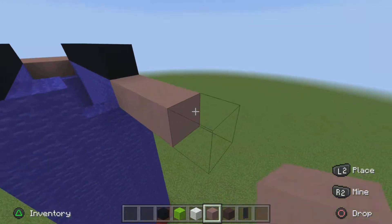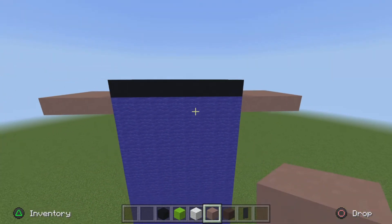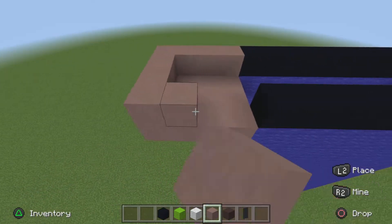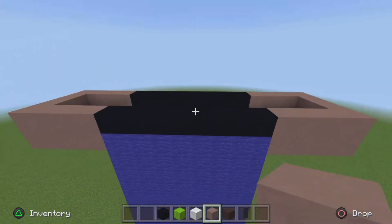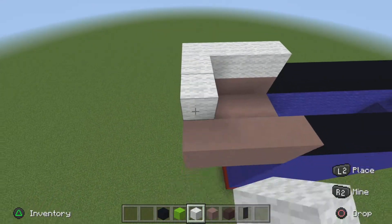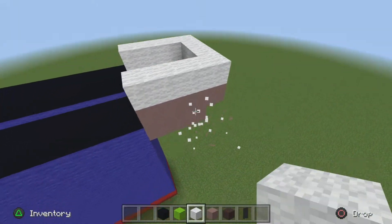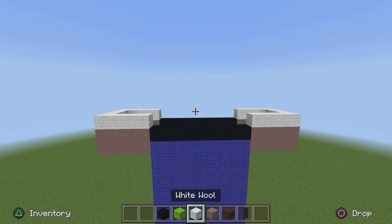Pop out four and go in three. Next, get your light gray terracotta and do another row on top of the hands, giving you two rows in total for both. Now do a row of white wool on both hands, just like so. And it looks something like this.